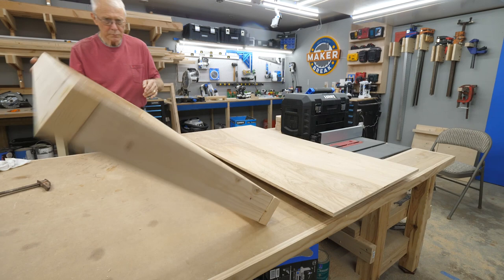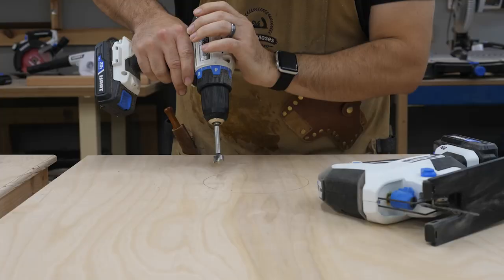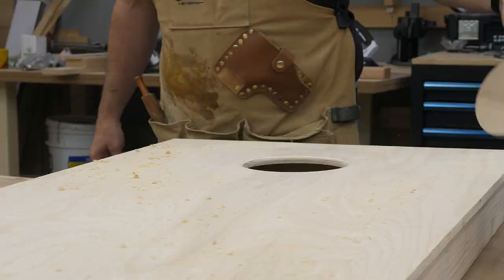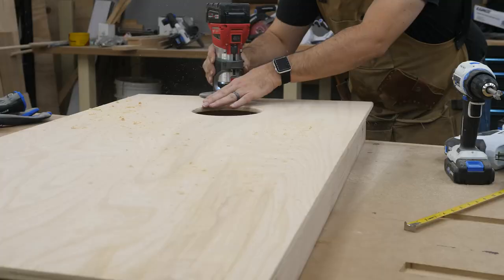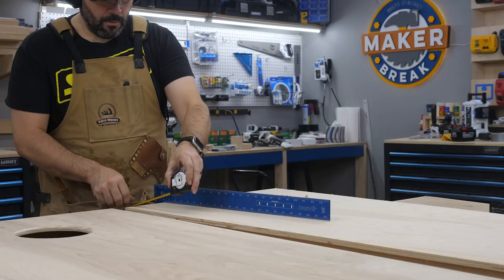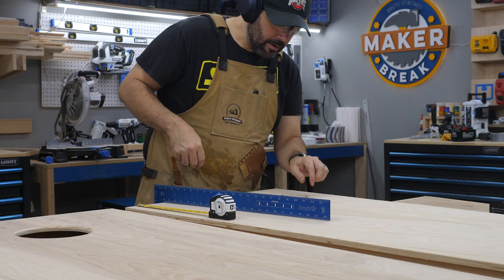For the tops we decided to use half-inch plywood. We cut one sheet to size, glued up the first frame, and laid it on top. We added a few clamps and let it dry. Next we marked the location for the hole and used a compass to draw it out. We then used a Forstner bit to drill a pilot hole to get the jigsaw blade in place, then I carefully cut out the circle. Finally we used a trim router to round over all the edges. I then marked and cut the circle on the second board the same way.